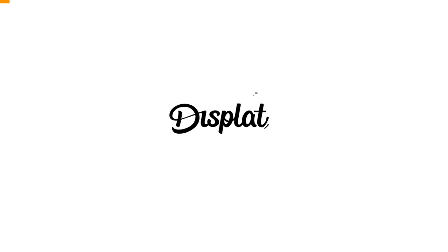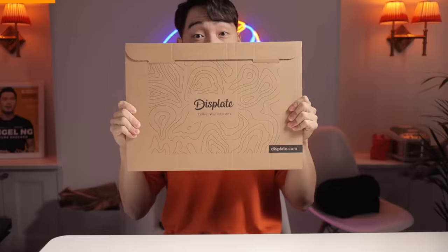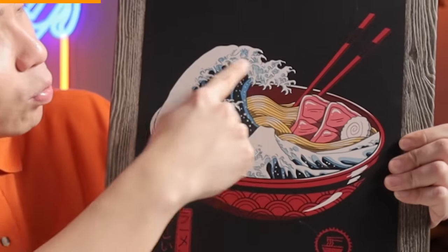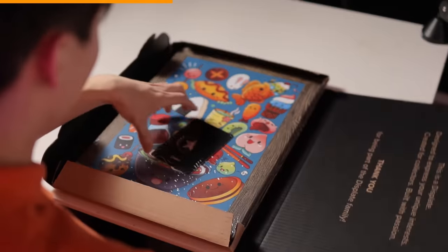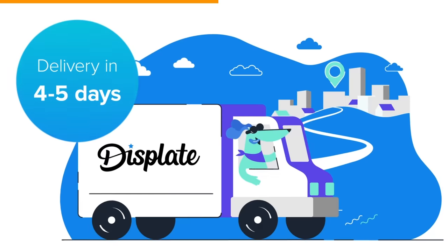This video is sponsored by This Plate. They make beautiful handcrafted metal posters — it's about collecting your passion and getting inspired. Uncle Roger already got a few posters from them. Fuiyoh, they look so good! This ramen poster and the great wave — it still looks better than Jamie Oliver's ramen. Haiya! This Plate has both branded and artistic designs, passion printed on metal, printed in the EU.